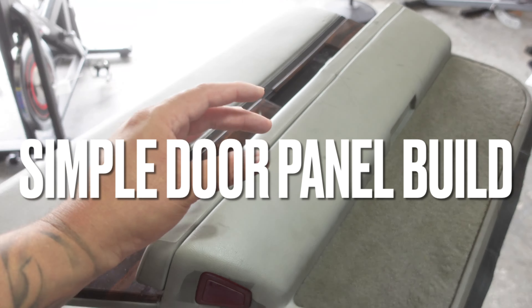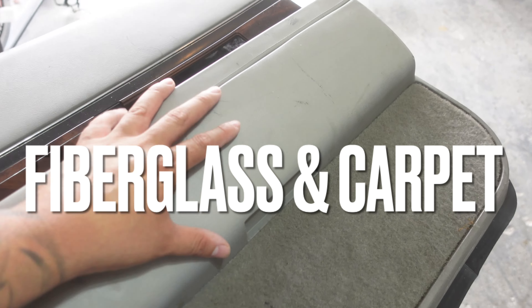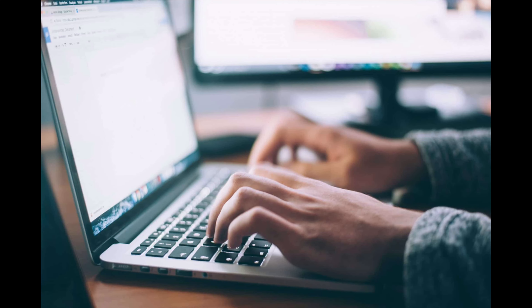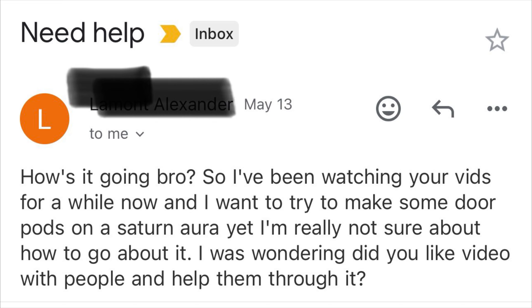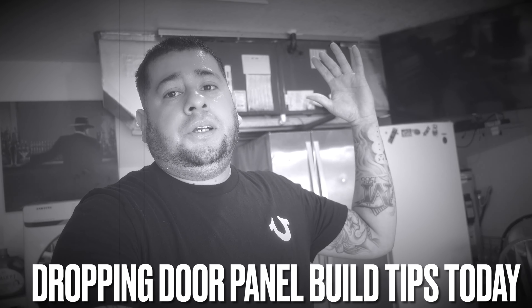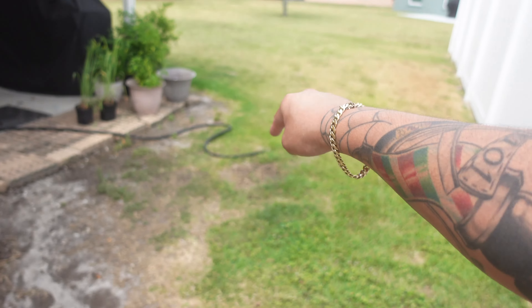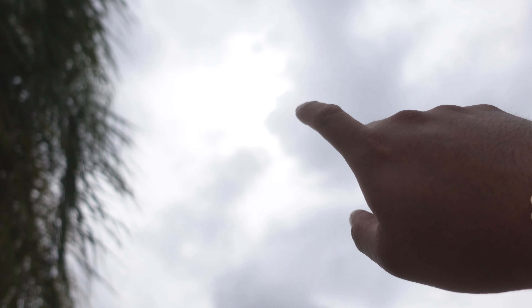These are going to be some simple door panels — not going to go too crazy. We are just doing fiberglass and laying carpet. A lot of people hitting me up on the DMs dropping comments wanting to watch door panel videos and asking how to start. Your boy is here to give you guys some answers to build door panels like these in your driveway or backyard. It's been so hot lately, but it's perfect weather to do some door panels.